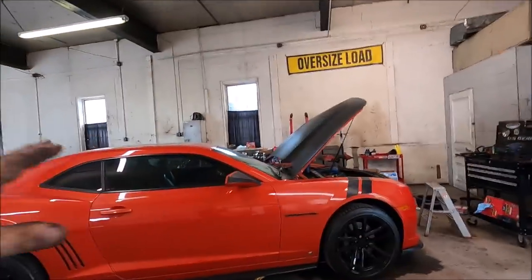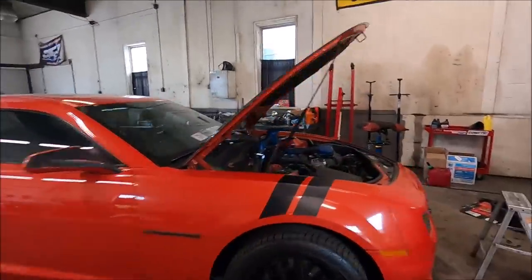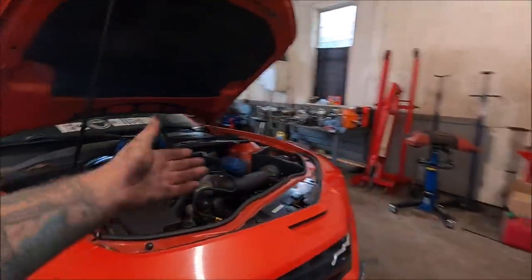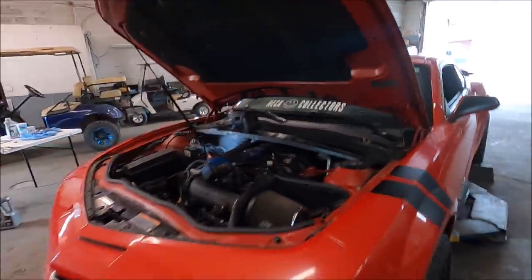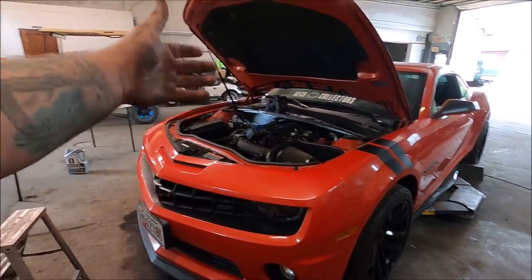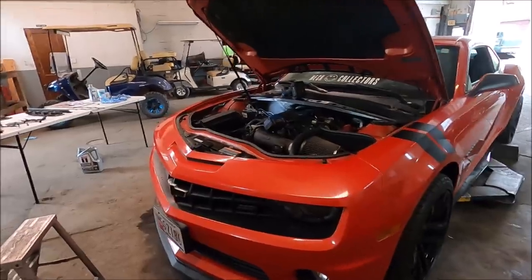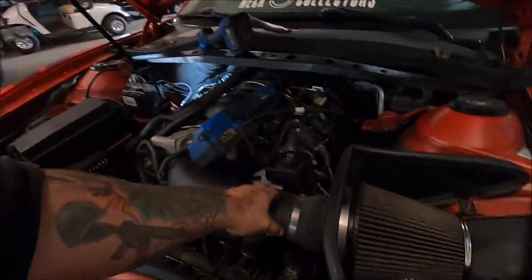A little background real quick — this car is just getting a very simple custom grind cam, one of my Lunati cams. I wasn't going to make a video about this car, but we had a little issue that needed to be addressed. That's why this is like an eight-hour job to do a cam in this thing. The intake was already on — the cannon intake was already on. He already had the headers on and the exhaust on.